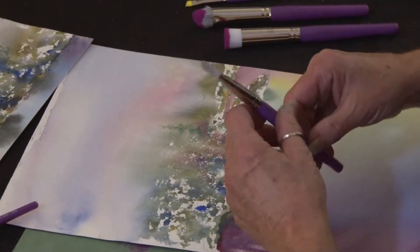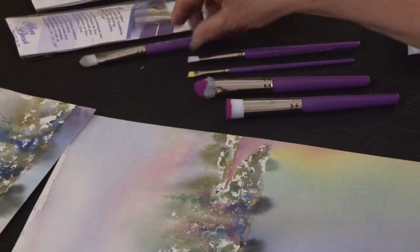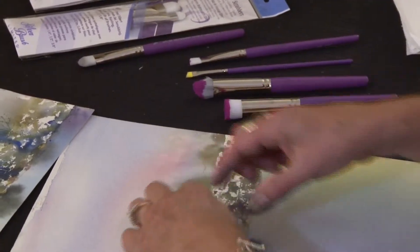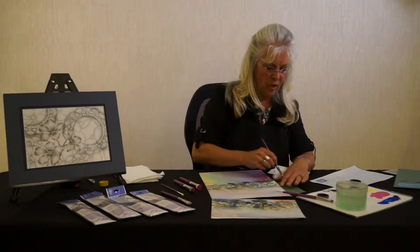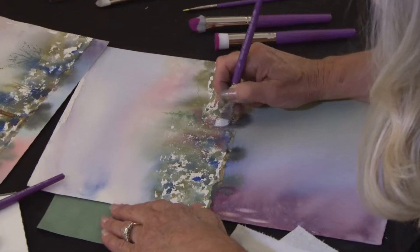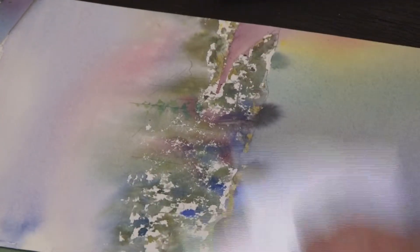It also comes — I was working with the oval — it's also available in flat, dome, and angle. Why do we have so many different sizes? Because we work in different areas with different shapes, and especially when you work with the angle, it really will get into tight, precise little areas that some of the other shapes would possibly lift out color that you didn't want.